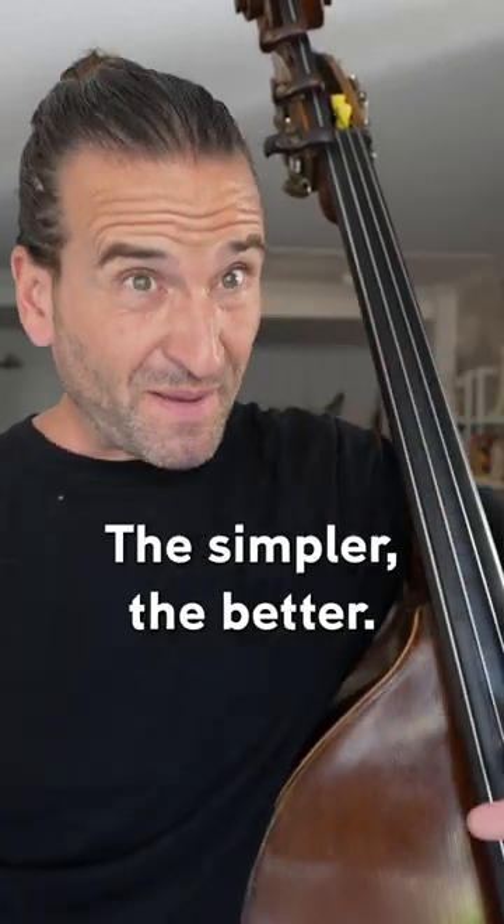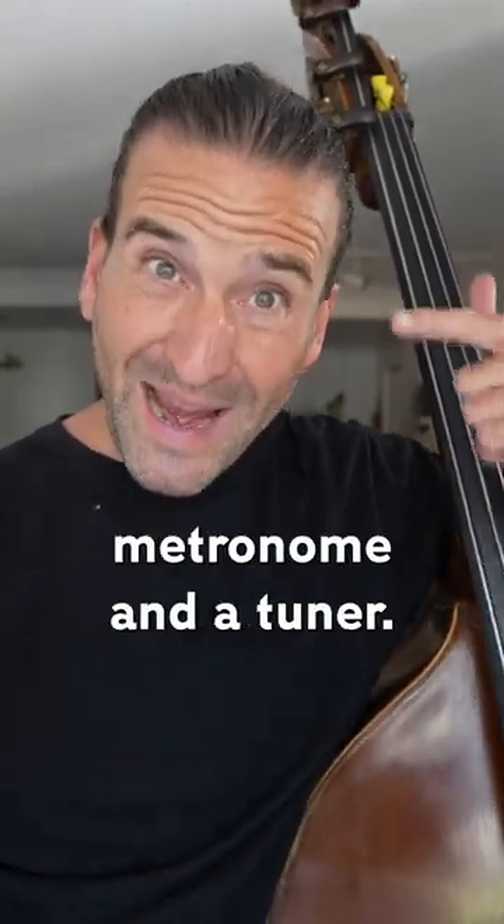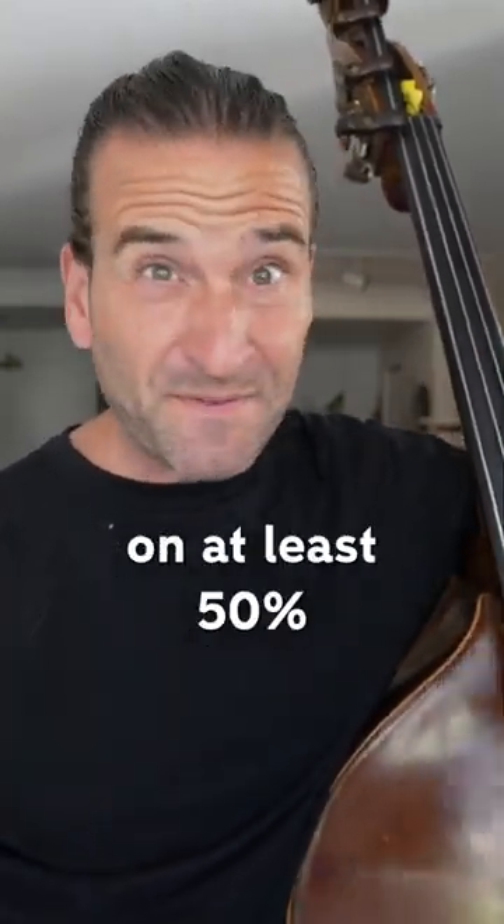Start simple — the simpler the better. I start with open strings and just really easy exercises every day. Number four, practice with the metronome and the tuner. I've got this thing on at least 50% of my practice session.